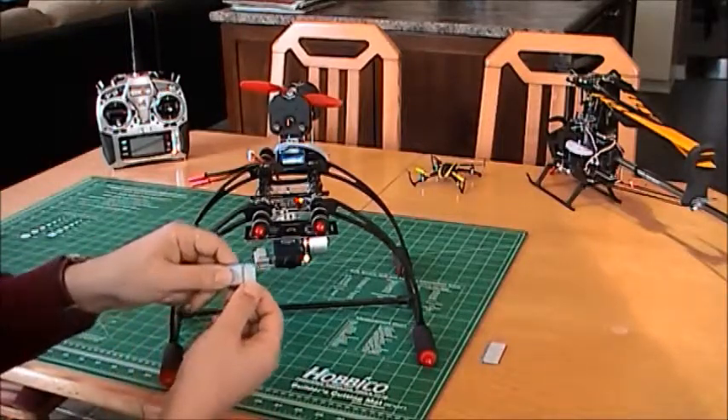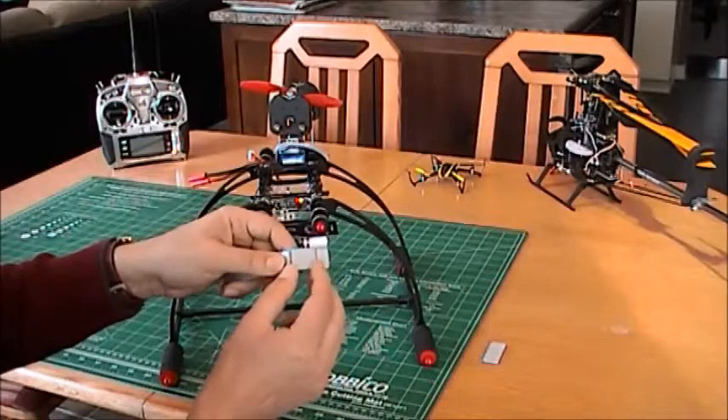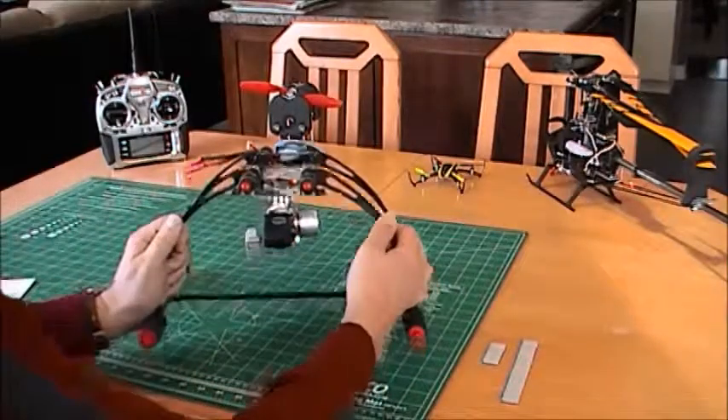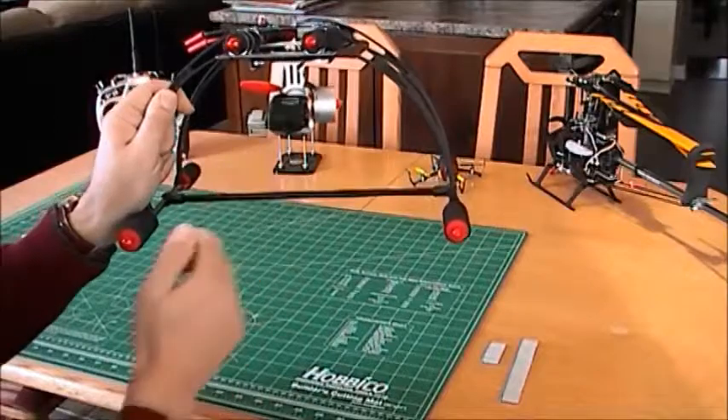I forgot to mention the small weights are 5 grams and the big ones are 10 grams. Like I said in my previous video, very good quality. I put a few weights, as you can see here, to balance the gimbal.